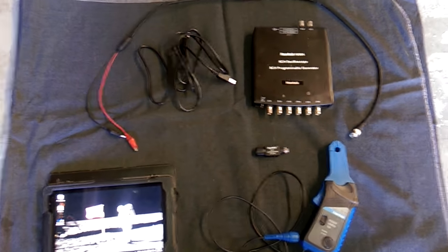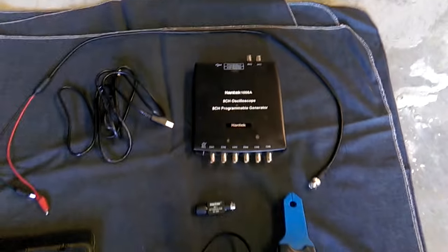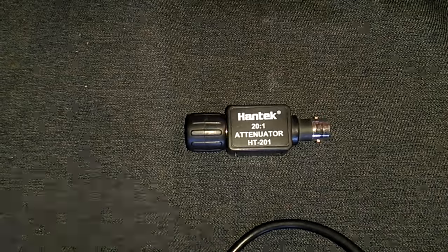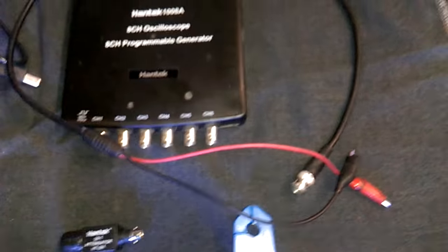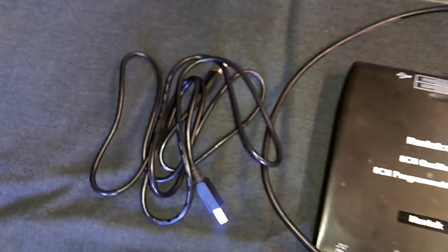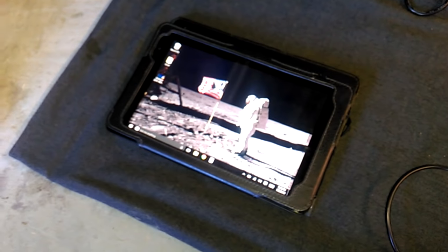Here's everything you're going to need. If you just want to see the voltage waveform, you don't need the current clamp, so we're going to ignore that for now. You're going to need your Hantek, the Hantek 20-to-1 attenuator, one of the original leads that came with the scope itself, a USB cable, and of course your laptop.